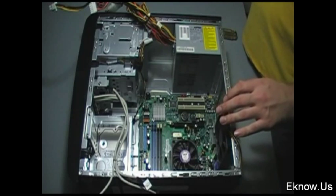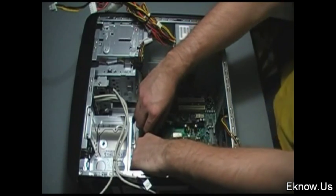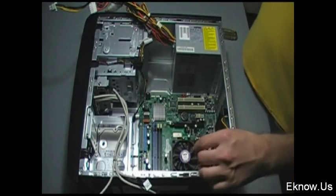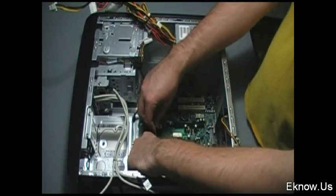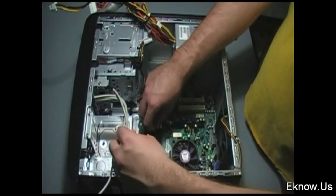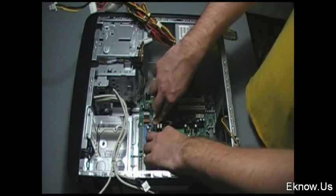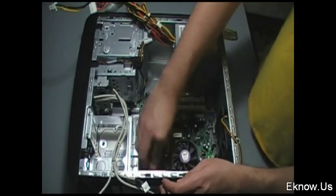Generally most of the sockets on your motherboard are going to be color coded. I plugged that one in and now I am placing my RAM into the slots. Your RAM only goes into the slot one way, so don't worry about that — you just slide it in and push it down until it clicks. Your RAM is your random access memory, which allows you to process more information in your computer. It's pretty simple to install; the slots are generally in the same place on every motherboard. Make sure it clicks and then you're done installing the RAM.